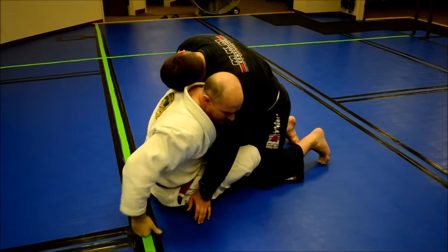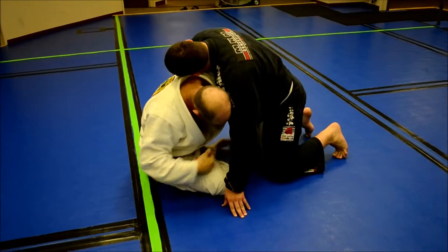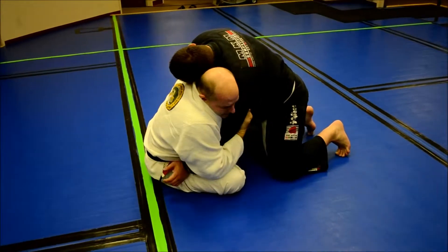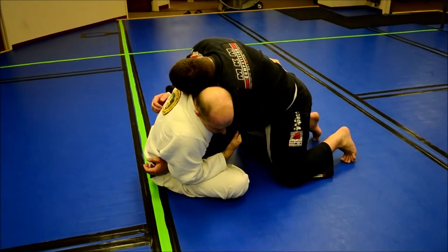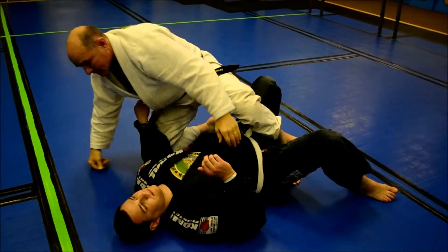I reach up underneath here, get this hand to the side, and open up a little bit. From here, I'm going to take the arm away, good control here, drop straight down to the side, lift the leg up, and go to the side.